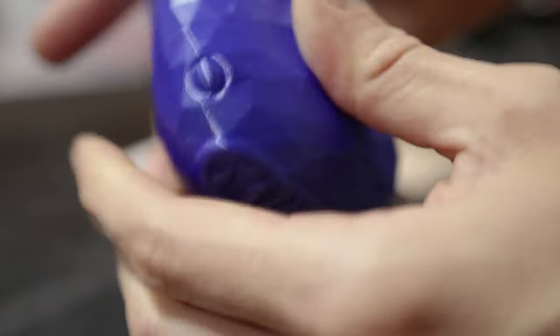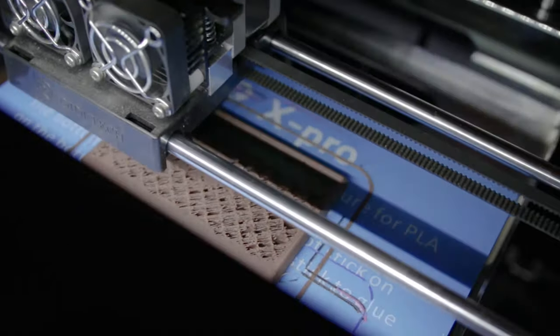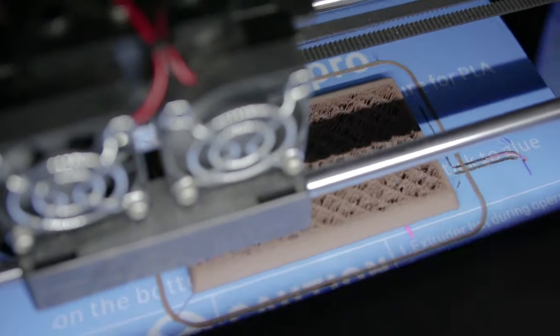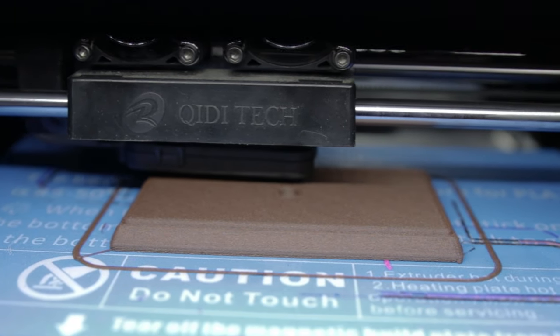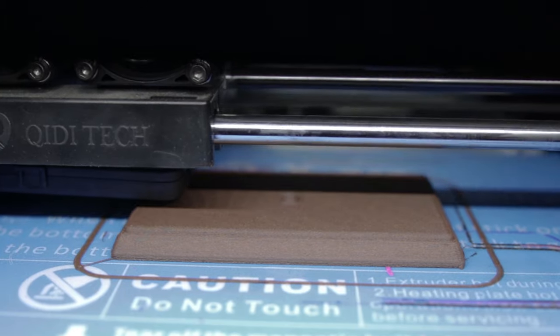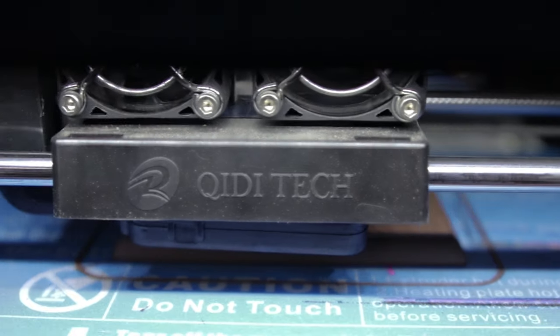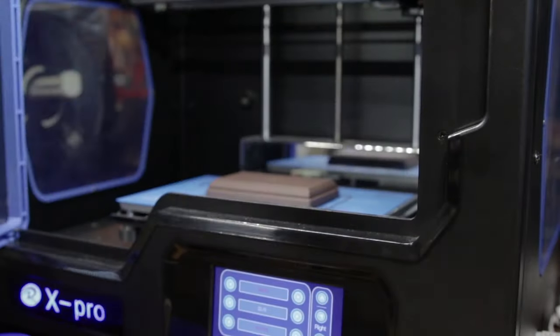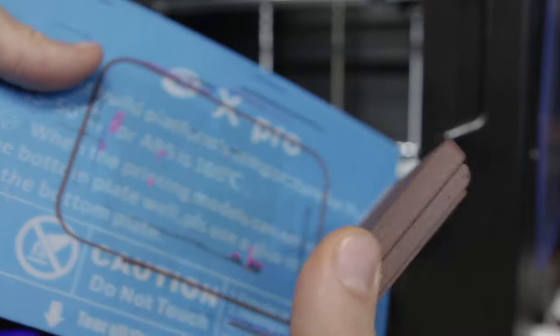In the meantime I was also printing out this little stand for our model using Filamentum's wood fill. This is a really nice woody-looking filament, although it can be tricky to print with — you definitely want a direct drive extruder and you print at a lower than usual 170 degrees Celsius or so. There were a couple of failed attempts before this, but in the end the Chidi Tech X Pro 3D printer did a really great job printing out this piece.